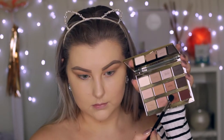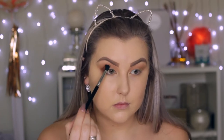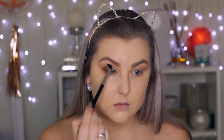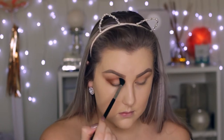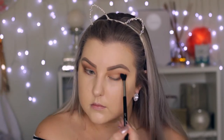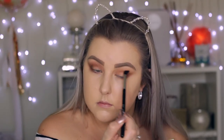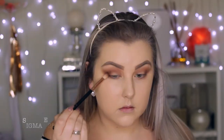Then on the same Sigma E40 brush, I'm taking the darker toned brown shade — I mean, they're all browns, but I'm just building up the shades. I'm buffing this into the outer corner and then taking the remainder through the crease. I applied too much again because these eyeshadows are just so pigmented — it's unbelievable.